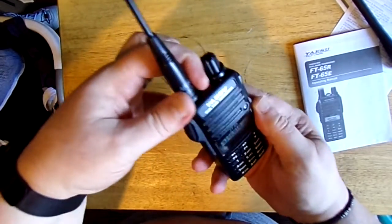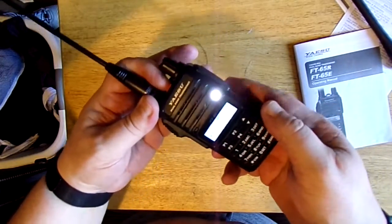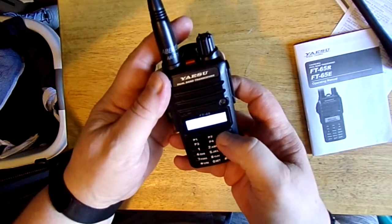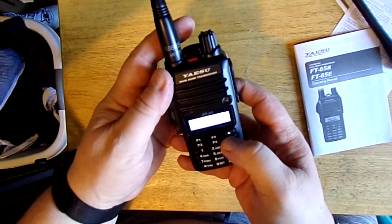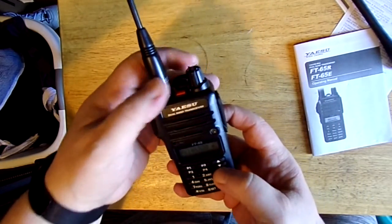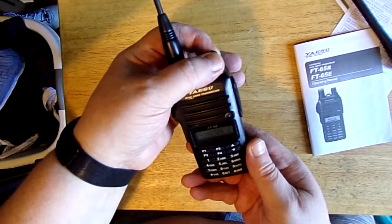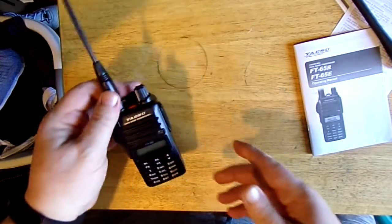The red button again turns on the flashlight. I'm not sure how good it is, but it works — it's better than having it on top. It's backlit. I have programmed several repeaters in here already, and the two meter calling frequency, which is 146.520 — that's basically simplex. If you're trying to reach somebody radio to radio, that's what you call it on. Turning this off. The sound on this is really good. I was able to make contacts yesterday.